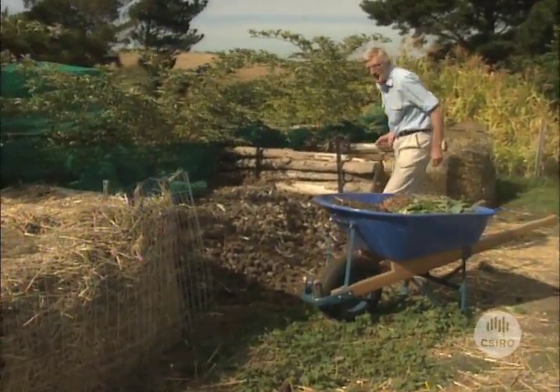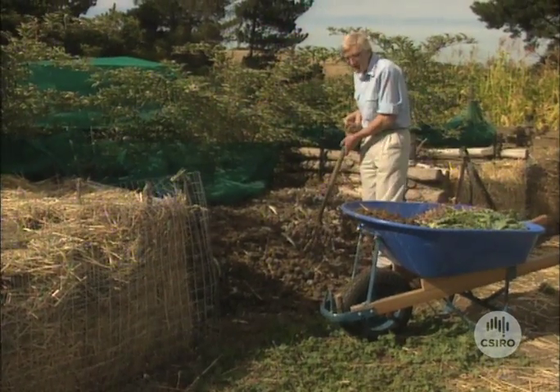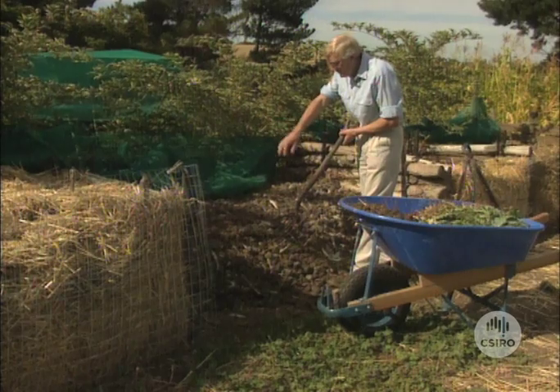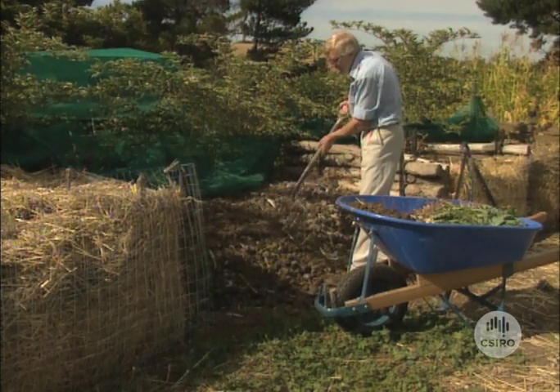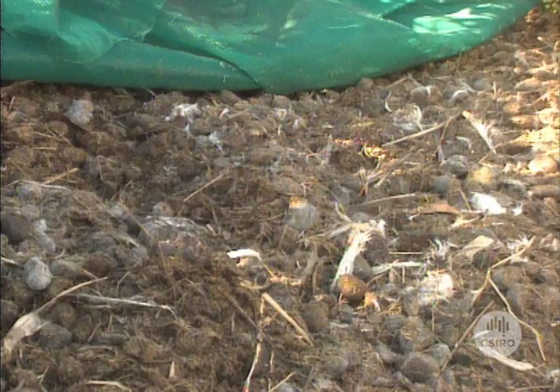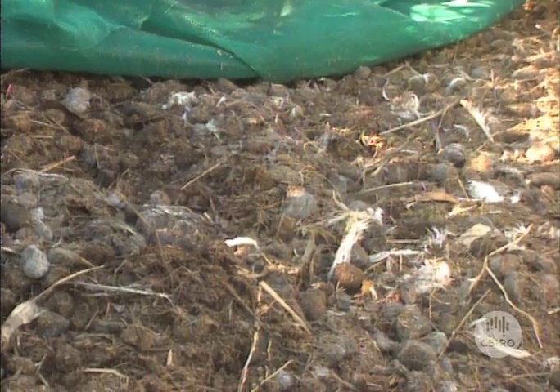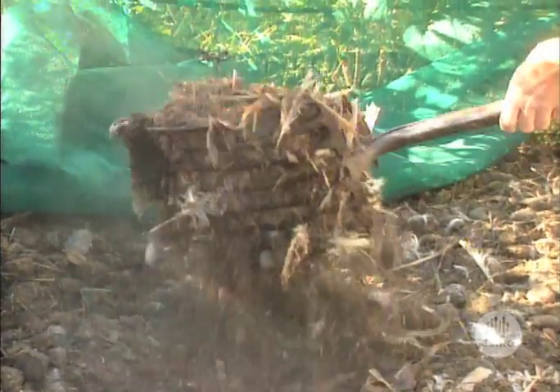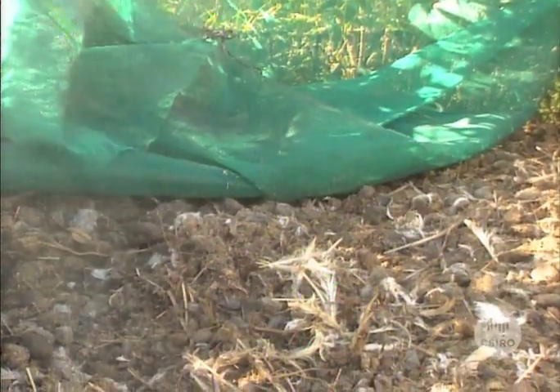This is a rather large heap in the Adelaide Hills on a farmer's place. You can see that the heap here has been made from various animal manures — there's horse droppings, straw, sawdust, bits of chicken litter and so on. It looks a pretty rich mixture. Let's see how it's working. Wow, look at all that steam there — it's really going very well.